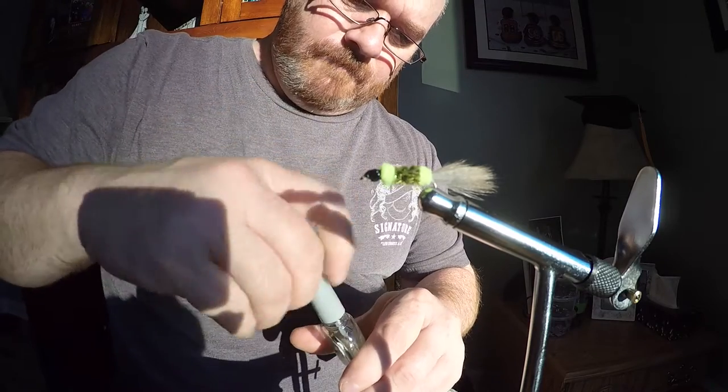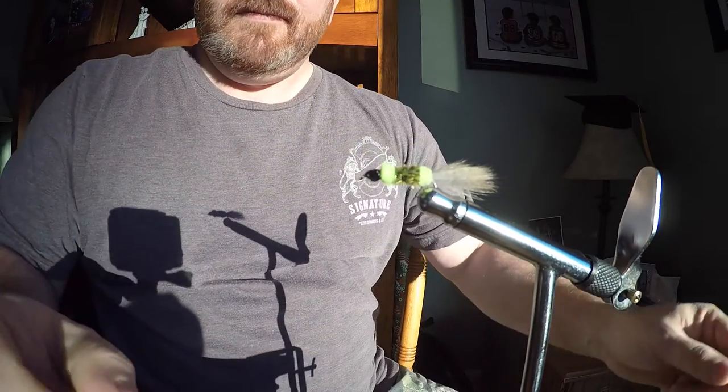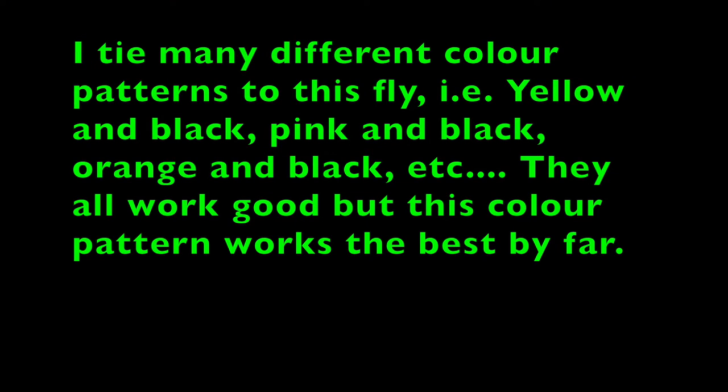Anyway, if you enjoyed watching this, please hit the like button, subscribe, and leave a comment below. I'll probably do a few more videos on tying flies in the future. I hope you enjoyed the music — it's played on harmonica by my father, who is also called Charlie White.